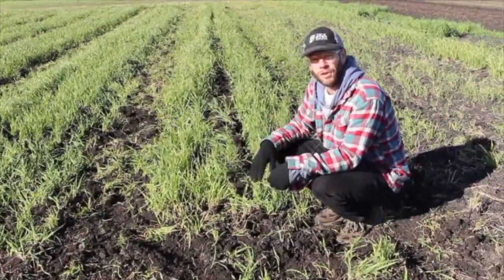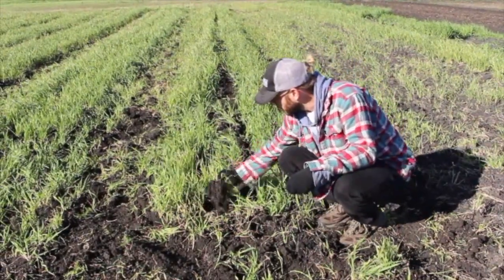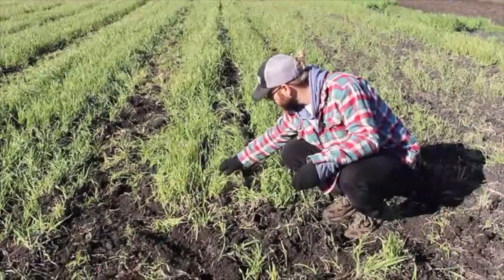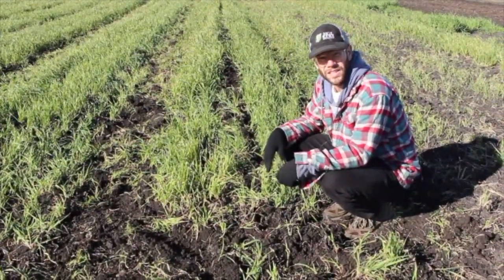But overall, the cover crop stays on the surface after having the blade run through it. You can see there's lots of plant material on the surface, hopefully thereby protecting the soil for the winter.